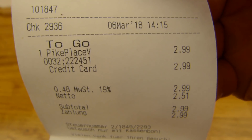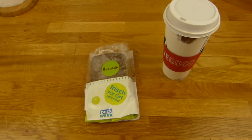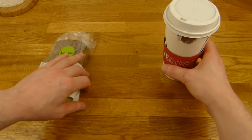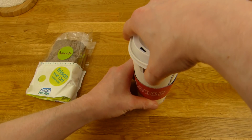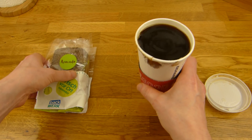A coffee — 2.99 — venti drip coffee from Starbucks. I said without milk and this cup should be really full. Let's unwrap this thing here.